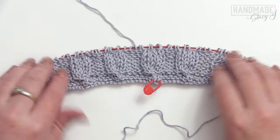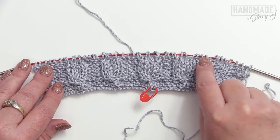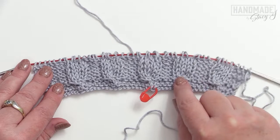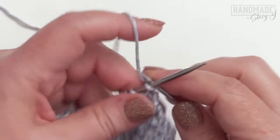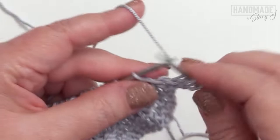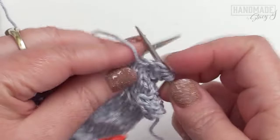I repeated row six four more times, and this is what it looks like with the right side facing. Now for row eleven, we're going to do the cable work where we stagger it — starting where the purls are. These little bells — I call them bells because they look like little bells — are going to be staggered in between where they were. So let's get started on row eleven. Just like all the other rows, we begin by knitting three.